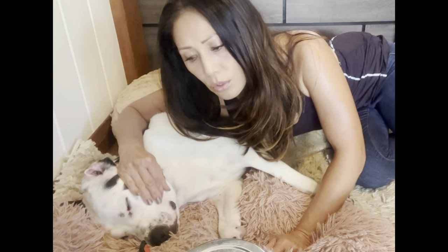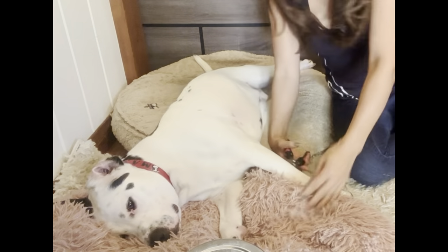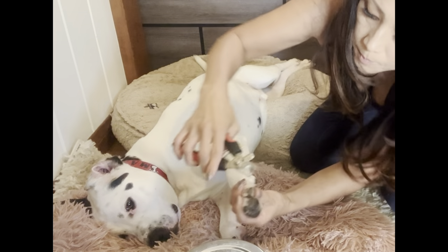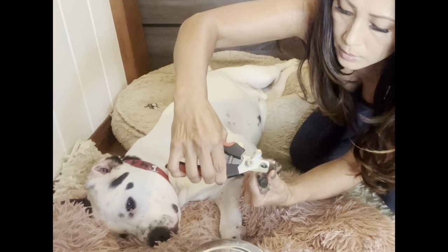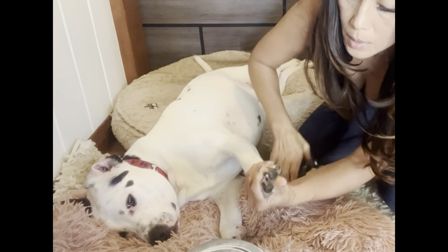Now I can do all of his paws and then give him treats after, or I can be sweet and give them more frequently. Now that he's so used to it, he'll just lie here and let me clip away because he knows good stuff is going to happen for him regardless.